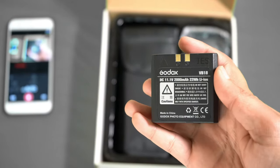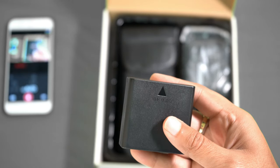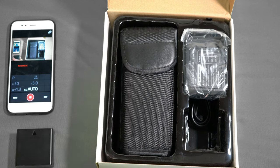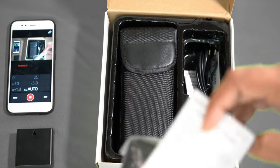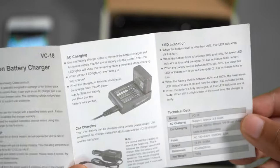This is the battery for this flash — it's a rechargeable lithium-ion battery of 11.1 volts with a 2000-image capacity, which will easily give a whole day of battery backup. A lithium-ion battery charger is also included with this flash.